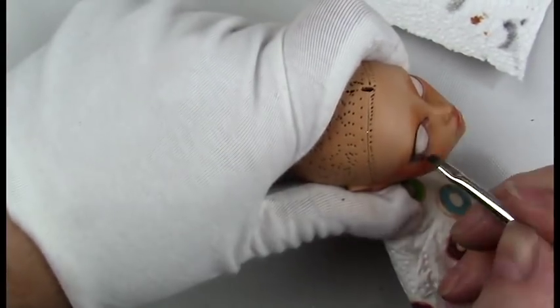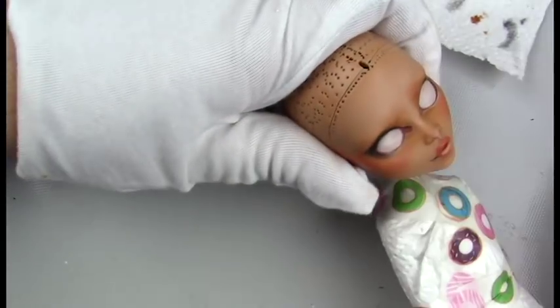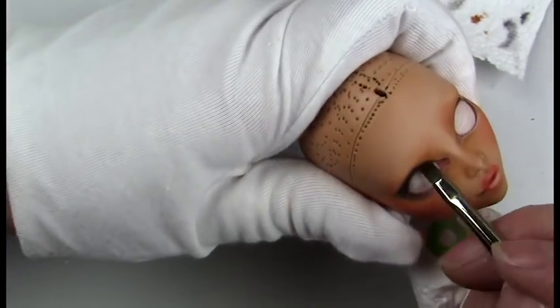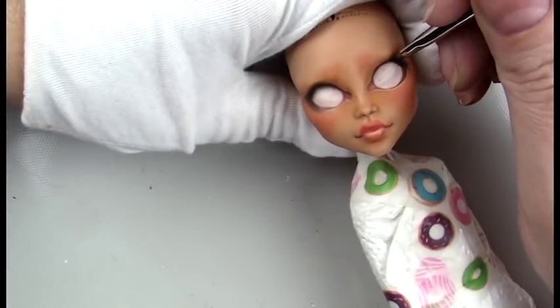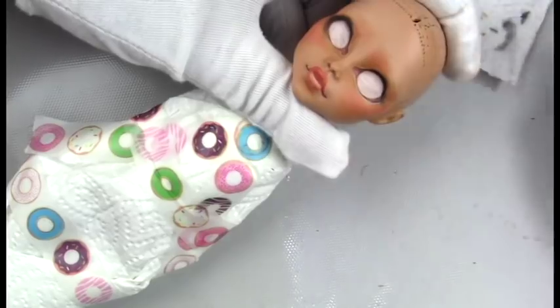While I was making her eyes more round, I wanted to give her a little bit of a smoky eye, so I'm going around the eye with some black pan pastel and blending that out using a tiny flat brush.